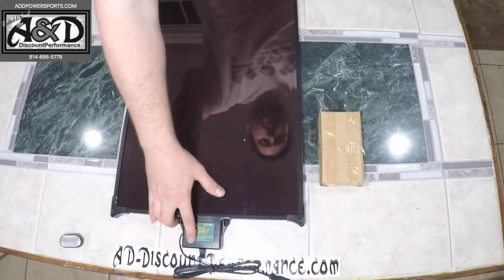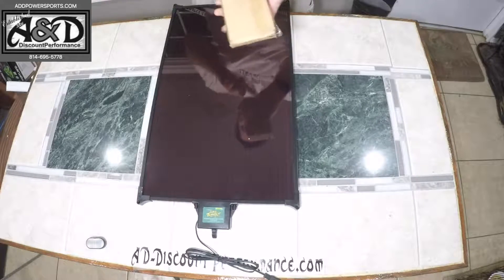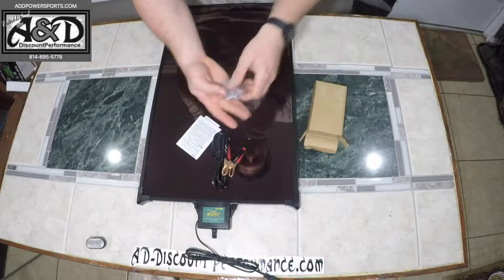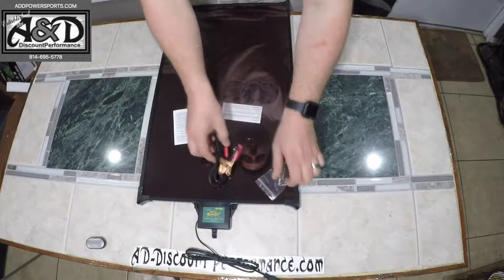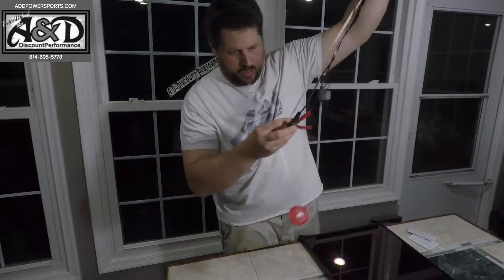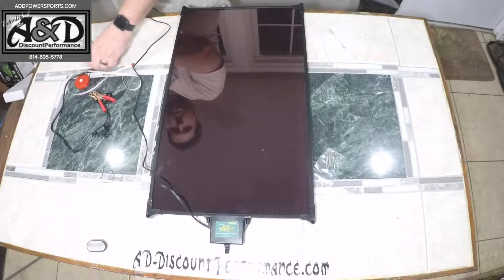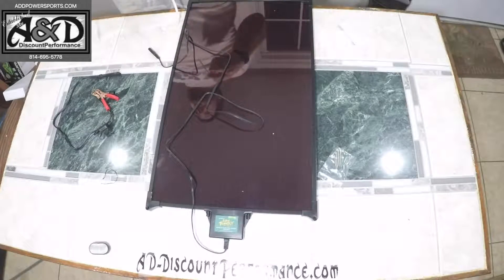This item right here on the end of it is your built-in charge controller, which will prevent you from overcharging your batteries. Right here are your alligator clips for your battery, and they also give you a couple of screws to mount this to whatever you want to secure it to while charging. The alligator clip length, measuring from end to end, comes in at about 27 inches long, and then there's a cable on the end here.